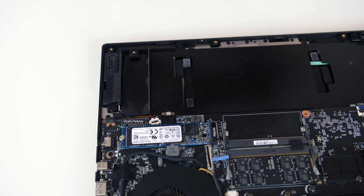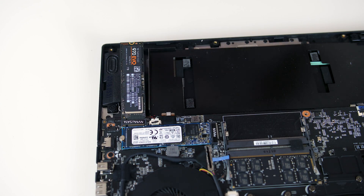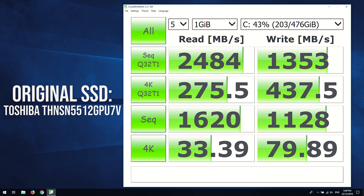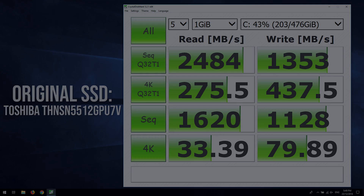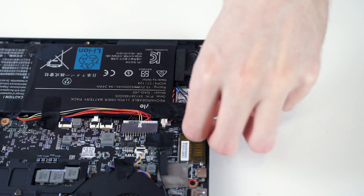Installing the second M.2 SSD was straightforward — simply remove the screw, plug in the drive and screw it in place. The speeds from the new drive were actually a fair bit better compared to the original drive. I could have swapped them to use the faster one as the primary drive, but this is fine.